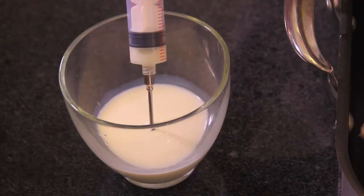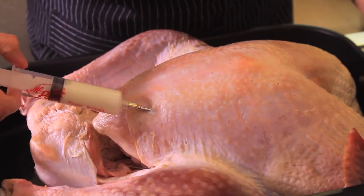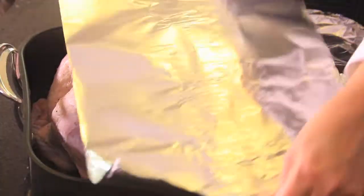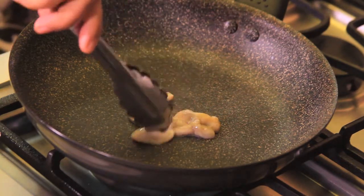First of all, we put the turkey in a baking tray, inject with the milk using a special syringe, sprinkle with a mix of three parts salt and one part pepper, and let it marinate for at least one hour.